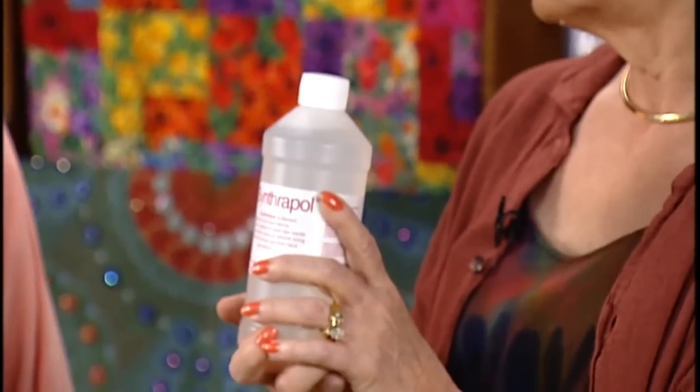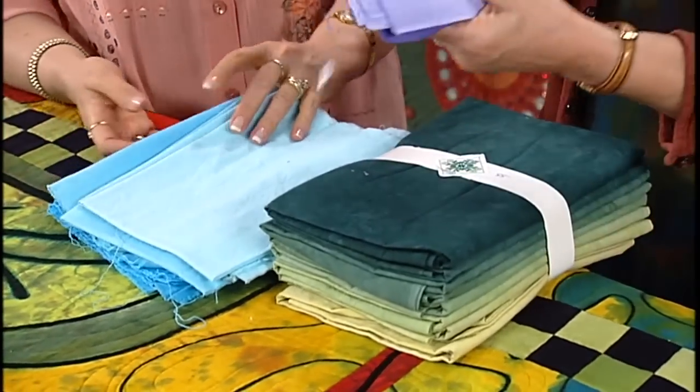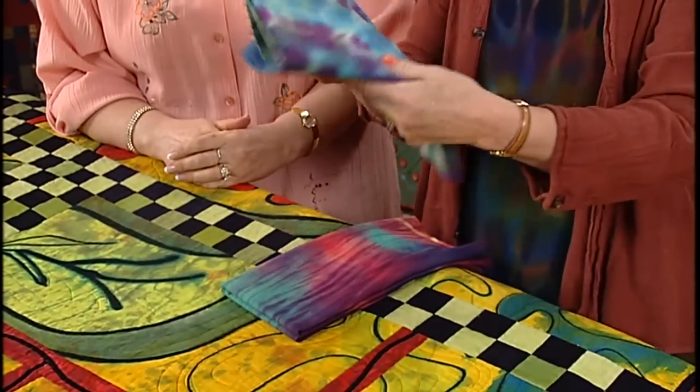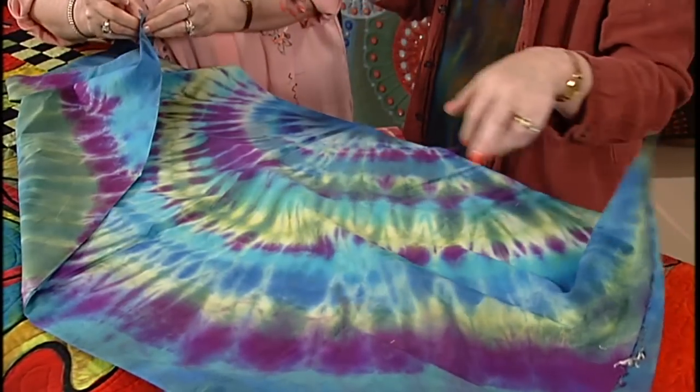The other key ingredient is Synthrapol, which is what you wash the fabric with when you get through dyeing. When I first started dyeing, the common thing to do was color gradation — from light to dark in different stages. Then we started getting out into the old-time tie-dye — rubber band or tying techniques.